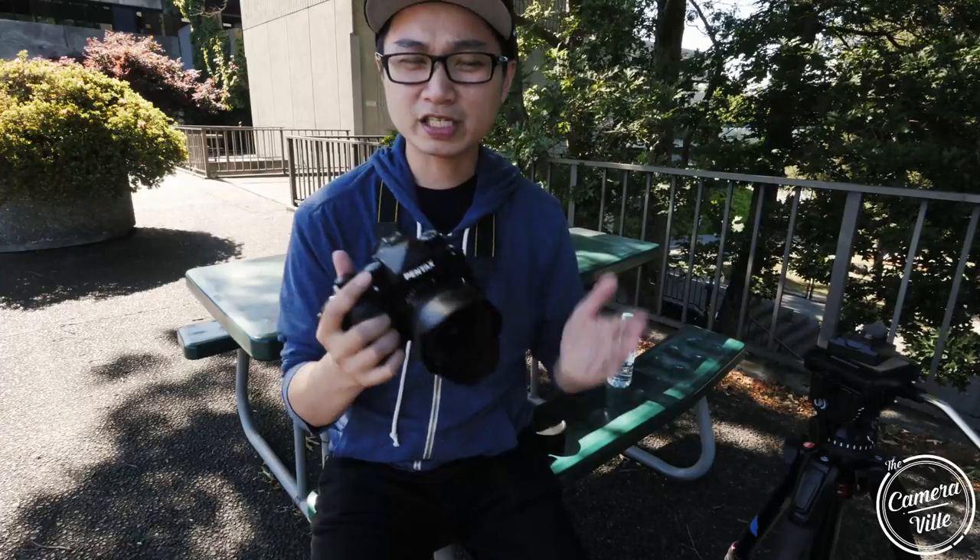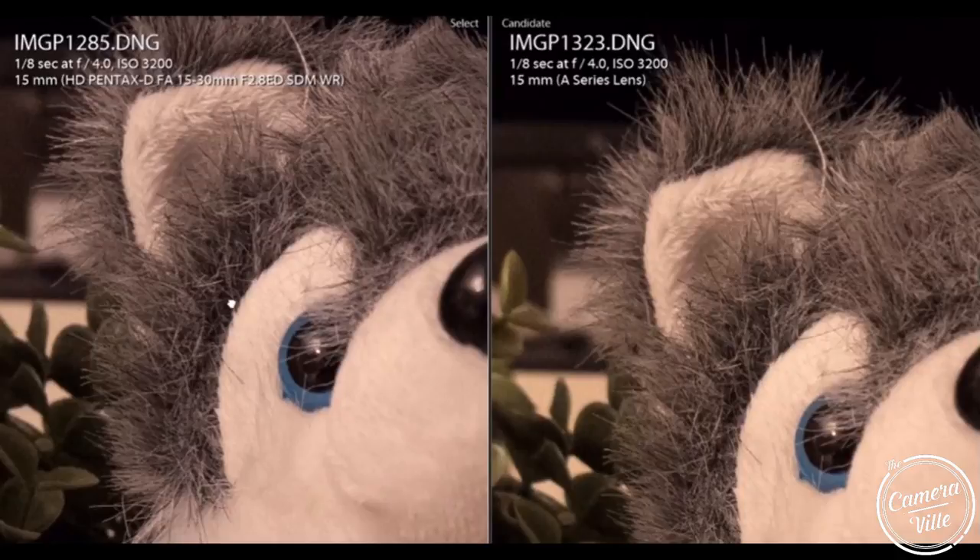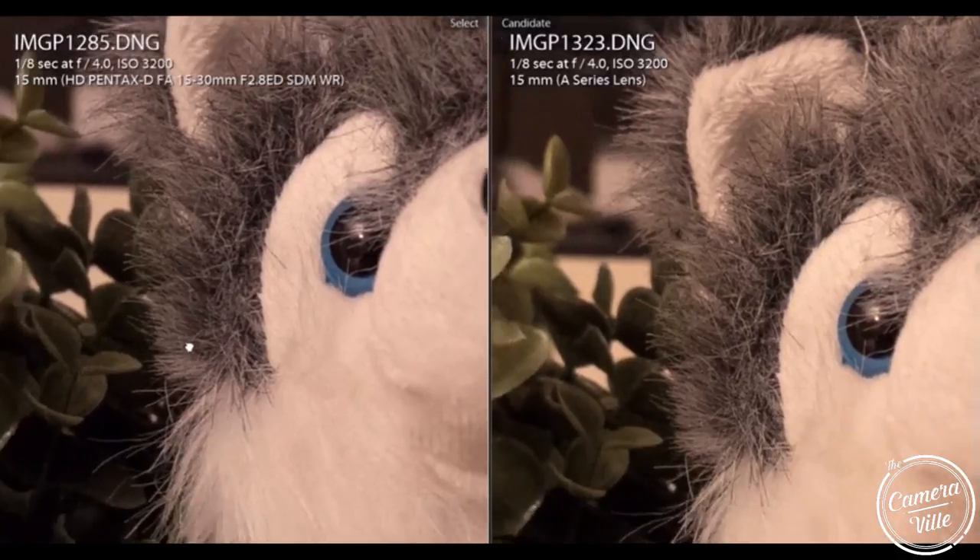Right before we get started with this review, I just want you guys to know a few things. First things first, I made a review with the Pentax 15-30 versus this lens. If you guys have not watched that video, here's a quick summary: essentially, at the end of the day, this lens and the Pentax 15-30 produce the same image quality in terms of sharpness.